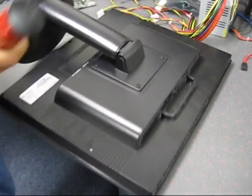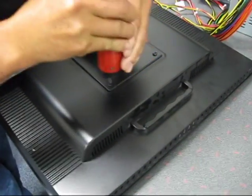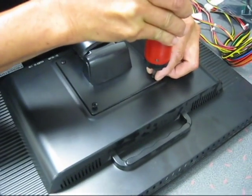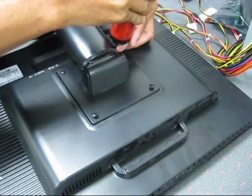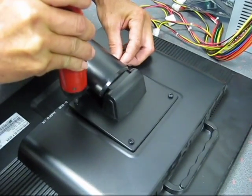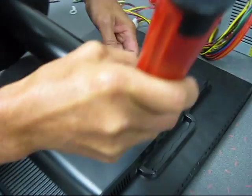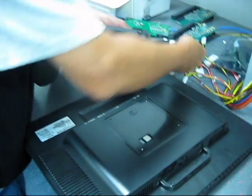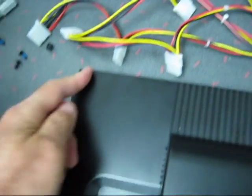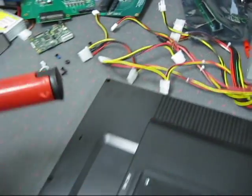We're going to start taking this thing apart — this is my first time with this monitor. There are four screws that hold the pedestal, so we're going to take that off first. There's the pedestal. Now there are three screws on the bottom, and it looks like those will remove the whole cover, so let's take that off.